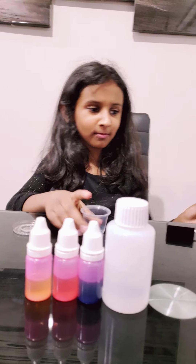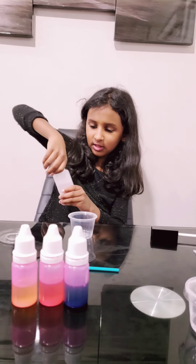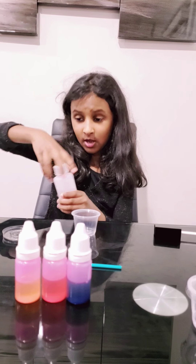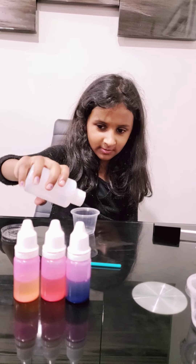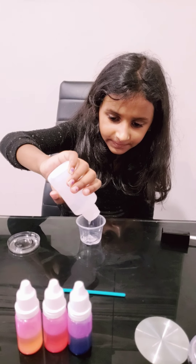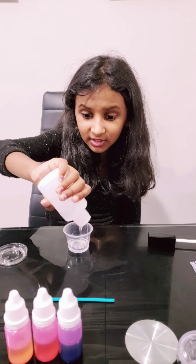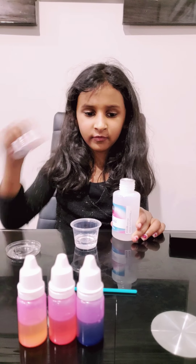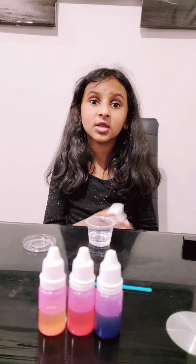We're going to put the base in the lip glosses. We're going to put some of the base in — only a little bit. So that's enough. We gotta put the cap back on. We don't want it to dry off.